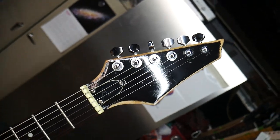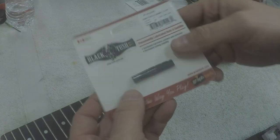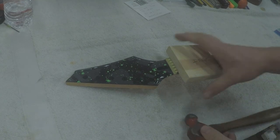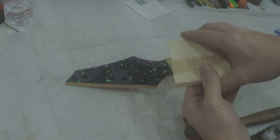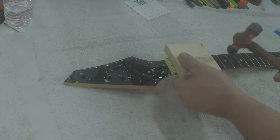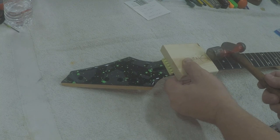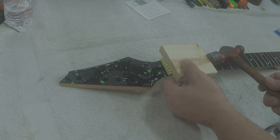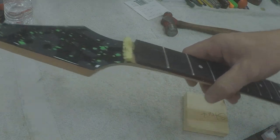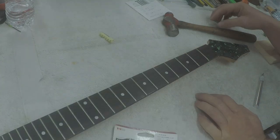This guitar came in with the stock white nut, so we're going to swap that out for a beautiful new black tusk nut. To remove the original nut, I use a piece of wood that sits right up against it and a light-duty hammer, and give it a couple of taps — the nut will usually come out pretty easily. I'm going to wait to glue the new nut in until after I can put some test strings on the guitar, because I'm not sure if the nut will sit at the right height until I can actually play something on it. I'll set the new nut aside for now.